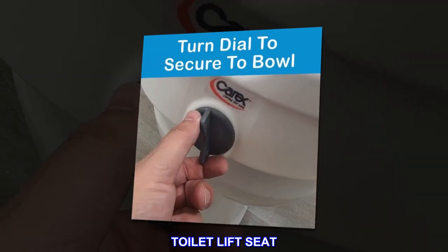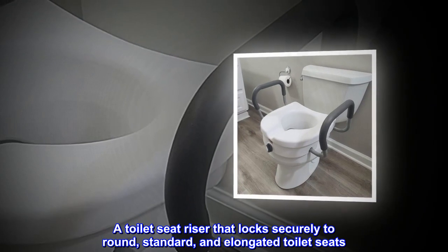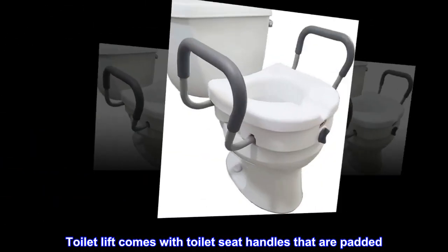Toilet lift seat. A toilet seat riser that locks securely to round, standard, and elongated toilet seats. Toilet lift comes with toilet seat handles that are padded.